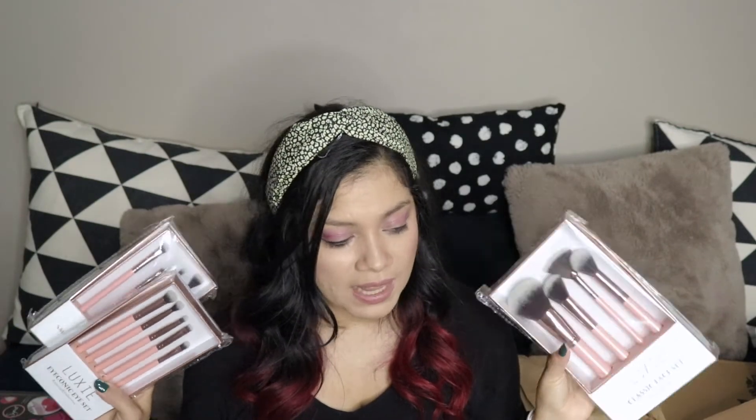I got a Becca luminous blush — I'm obsessed with Becca blushes, my favorite is Snapdragon but I always try new ones, so this is Fox Glove. I also got this pineapple lamp — it's not going to go with the flow of my room since I'm going for marble, black, gold, and white, so maybe it'll go in a bathroom. And I got more Luxie brushes. In the BoxyCharm pop-up they actually gave me a store credit because there were no choice items left for premium, and this is what happens — I end up buying the whole store.